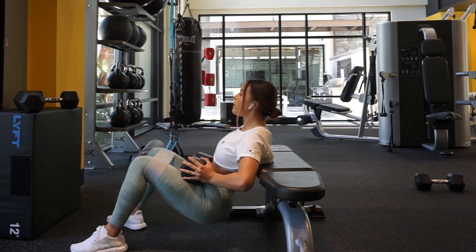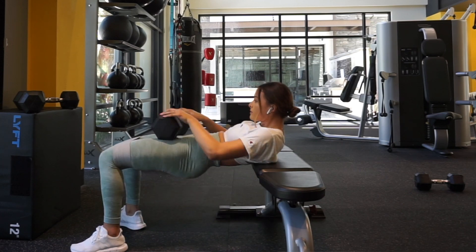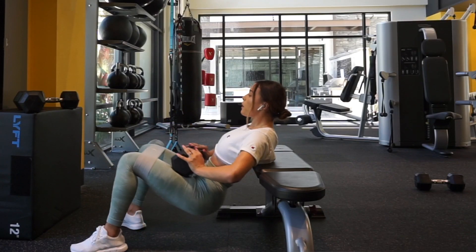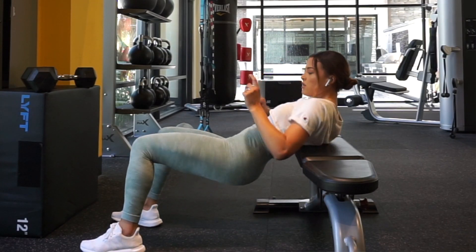The key thing with the resistance band is you need to be pushing out against it as you do your reps. Do not let your knees come in — that is not good form and it's not really going to do anything; it's probably just going to be really uncomfortable.